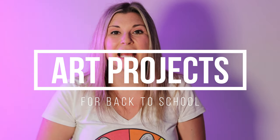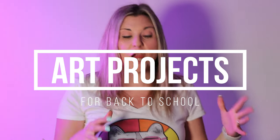Hi there, I'm Miseratastic and in this episode I'm going to be talking about art projects for back to school. So let's dive in and make some art.